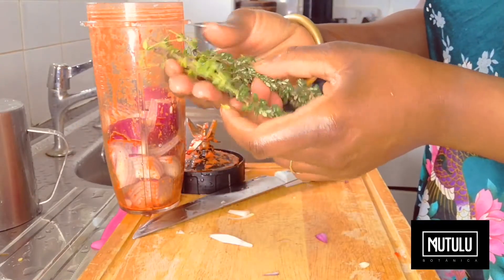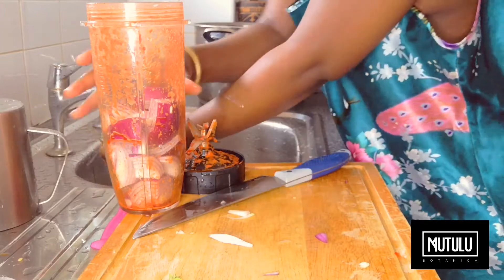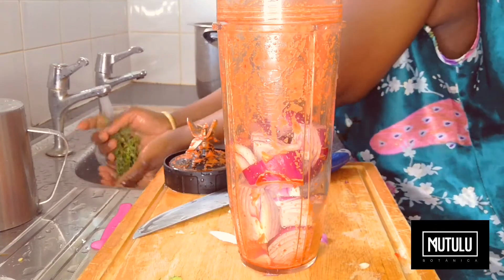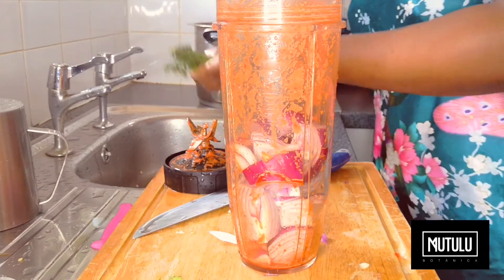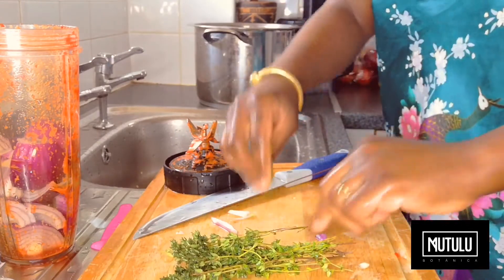Now we're going to add about eight stalks of thyme. The best way to do this is to peel the leaf off the stalk from the thyme and then add that to the blender. Please do wash your thyme thoroughly when you purchase it, because there could be some form of insects and all kinds of debris on the thyme, so make sure you wash it thoroughly.